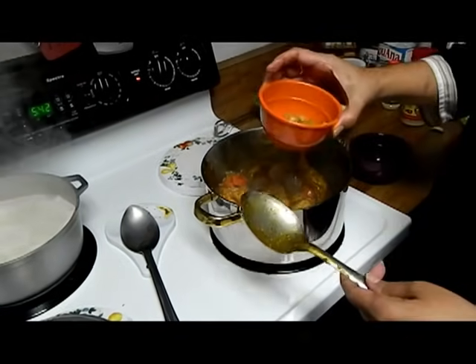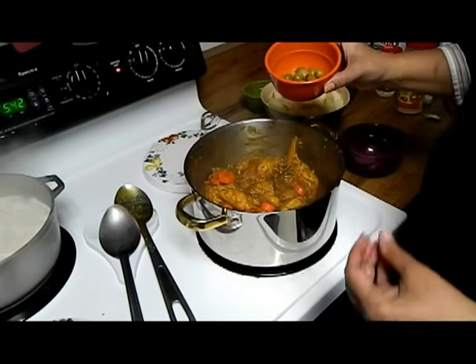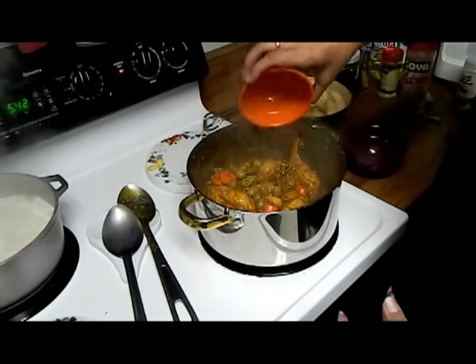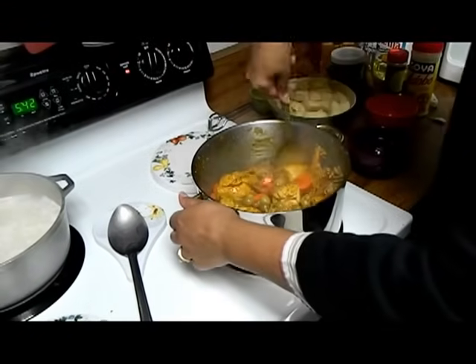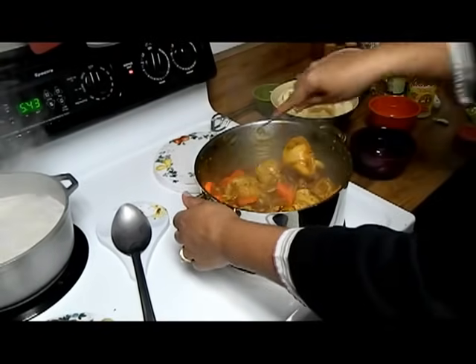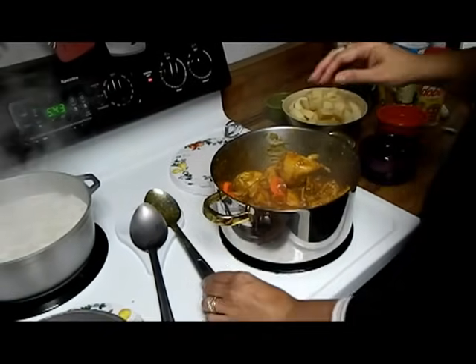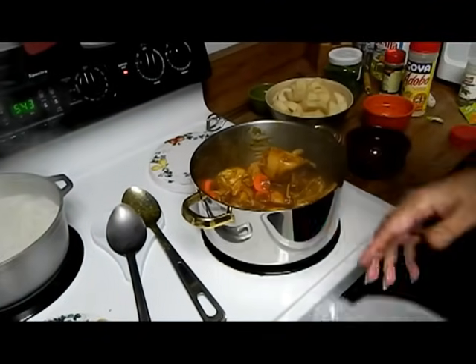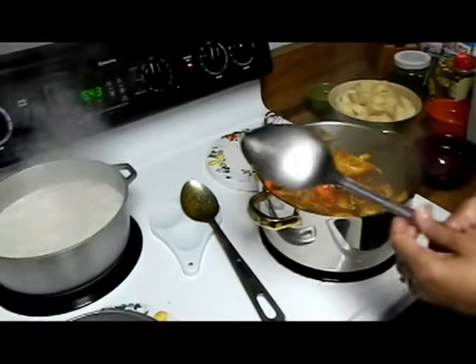The half a cup of olives goes in next — and if you see, it has a little bit of liquid in it. That's fine because it gives it a nice tangy flavor. So we add the olives. And now we're going to add enough water. We have to check on our rice now — this can stay a little bit. So now we're going to check on our rice.